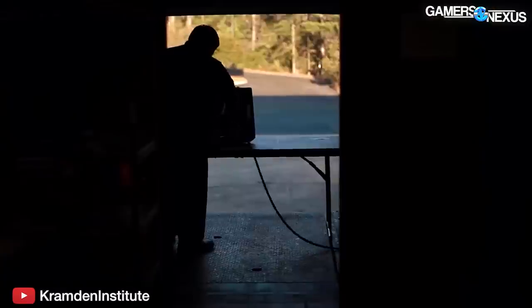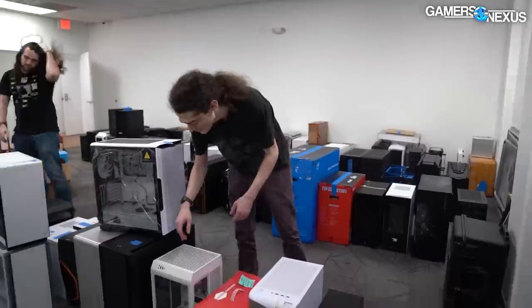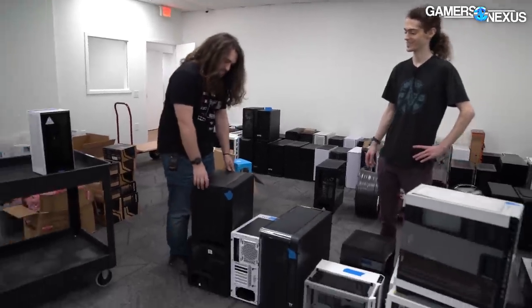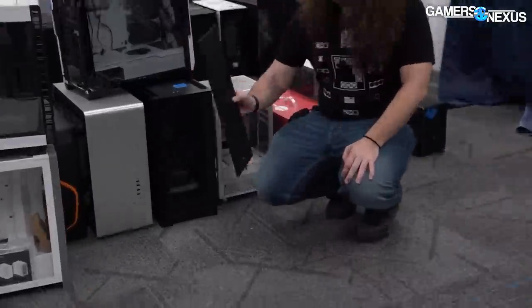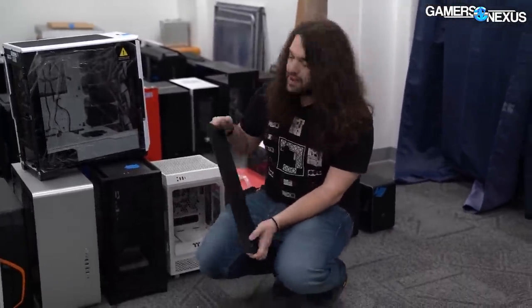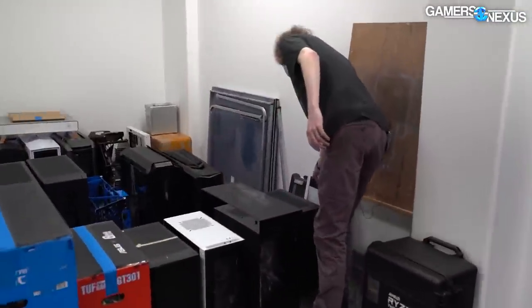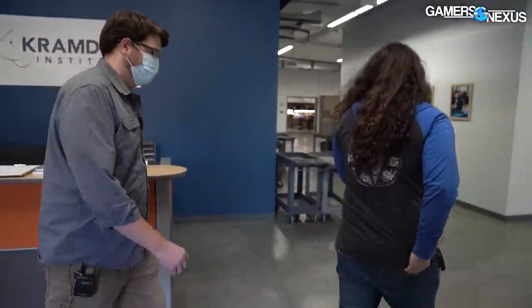They also have a warehouse in the back for recycling and refurbishing donated equipment. For the PC building camps, it's a start-to-finish learn-how-to-build-a-computer experience — teaching people what the different components are, how they fit together, and how to build a computer. By the end, they have a machine they can benchmark and try games on. Right now they're working with components about nine years old — first, second, maybe even third gen i5s and i7s — and graphics cards around the GTX 600 series.